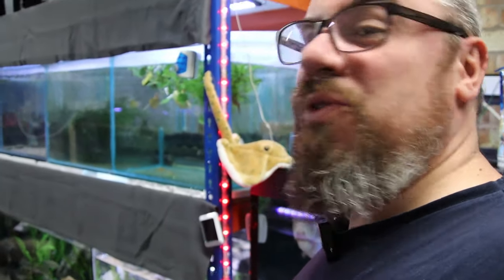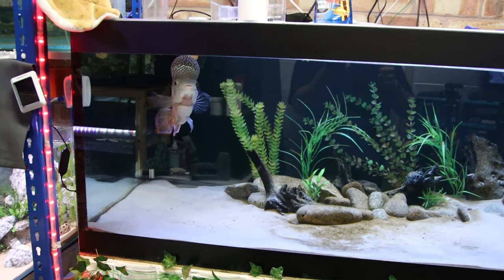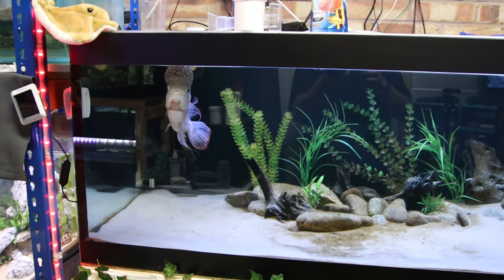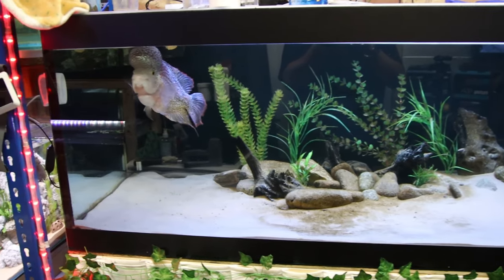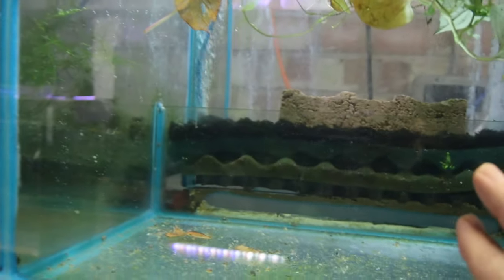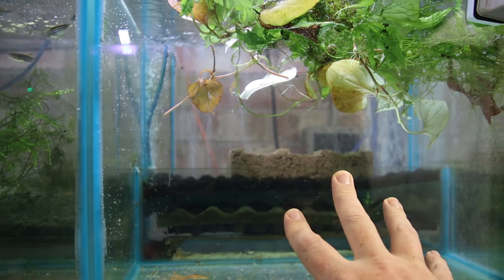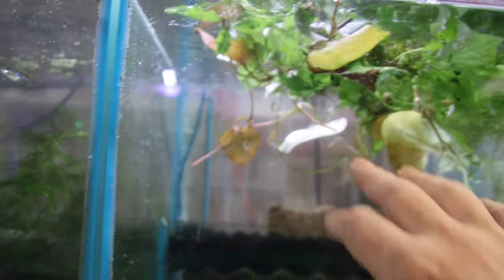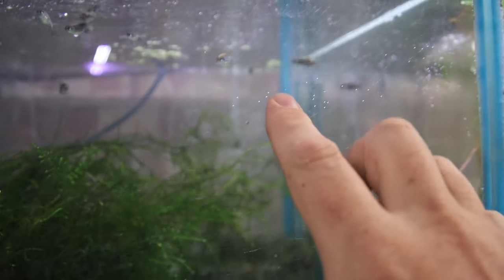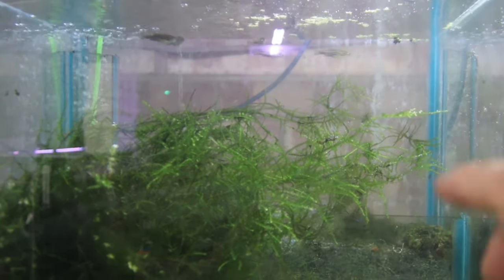I'll just do a quick run through of all the tanks. I'm actually quite low on fish at the moment because I moved on a load before the last auction thinking I was going to buy loads and then didn't get a lot of time to do it. As we walk in we've got Humphrey in the big tank. Starting with the top row: I've got nothing but plants — I was planning on keeping a couple of tanks just for plants, keeping cuttings and growing my own bank of plants. Then zebra danios in this tank. I'm going to start breeding these guys soon.